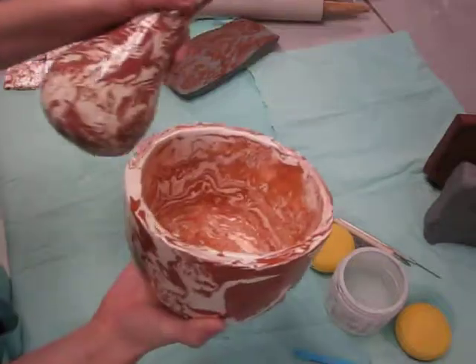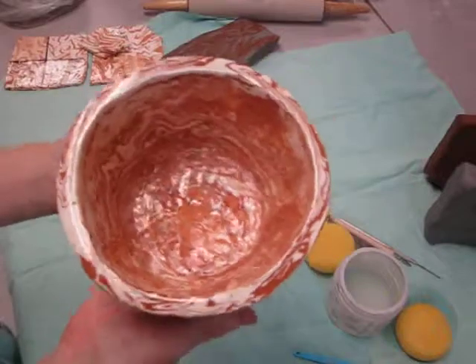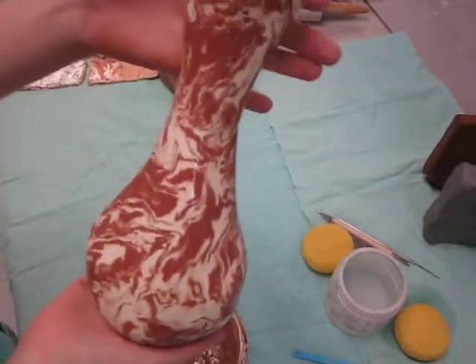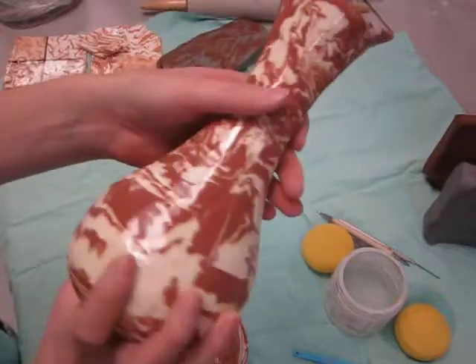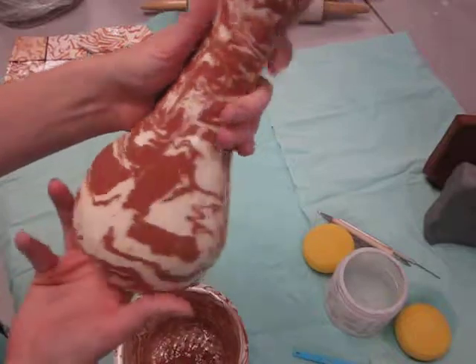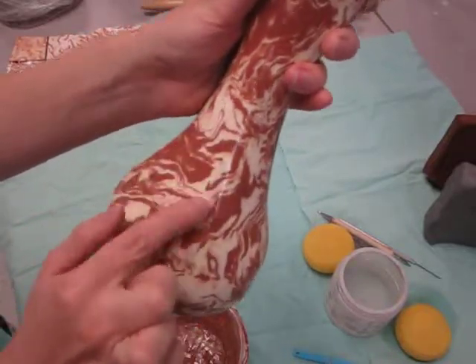Here are two samples of agate ware that have been formed. Here you see a student-made bowl, and this one is a vase. Both of these demonstrate a marbleized pattern where the two clay bodies swirl together, yet remain separate enough that there is a strong contrast.